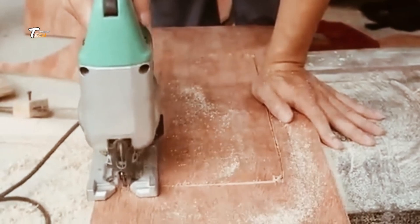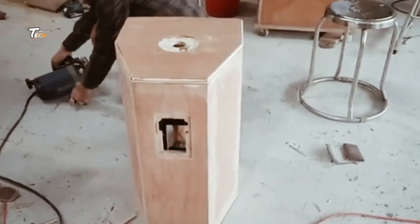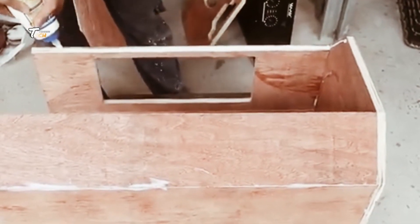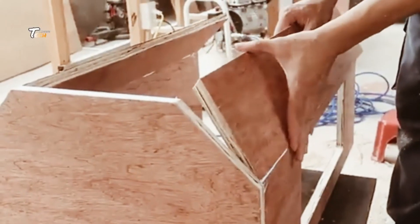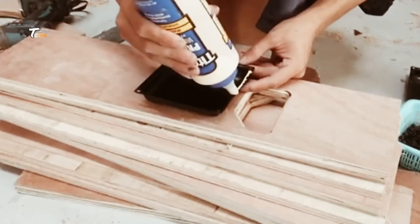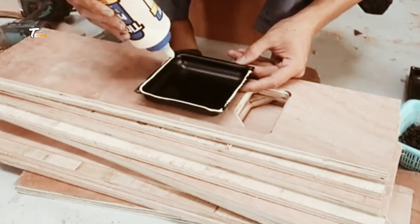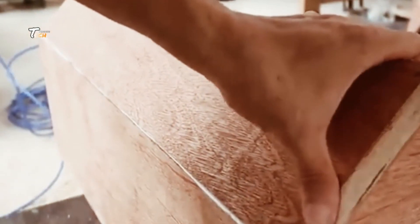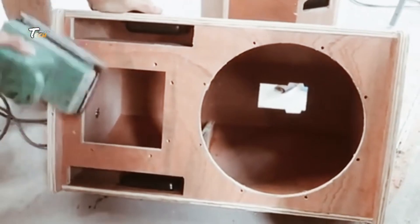Now it's time to assemble the voice coils and magnets. The voice coil, made of fine wire, is meticulously wound and attached to the cone. Paired with a strong magnet, this setup creates the electromagnetic field necessary for sound production.